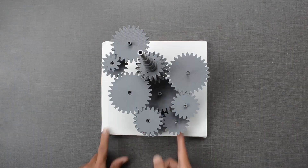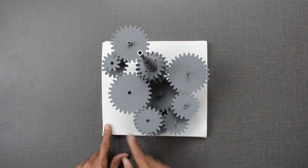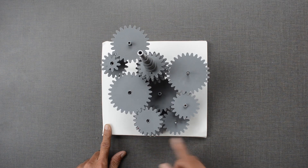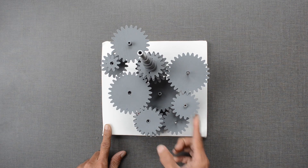Now all gear trains with axles are in place. As all gears are interconnected, any gear can be used as a driver.